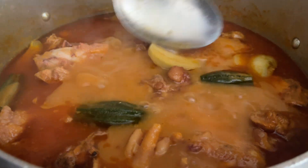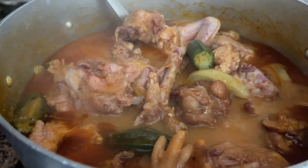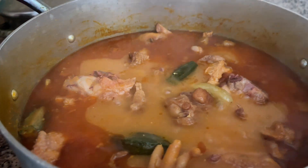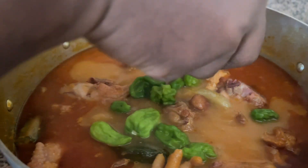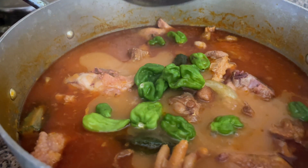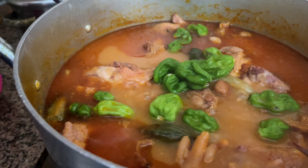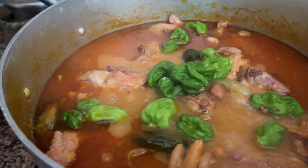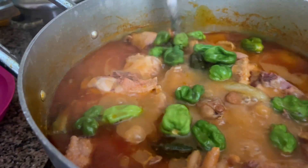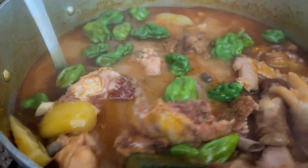The garden eggs and okra have been in for about five minutes and they are tender enough now, so we can put in our green peppers. We don't want the pepper to be too soft — we'll turn it off so that the residual heat in the soup softens it up a bit, but not too soft. Give our soup a stir so we can see what's inside. Our soup is completely ready now!